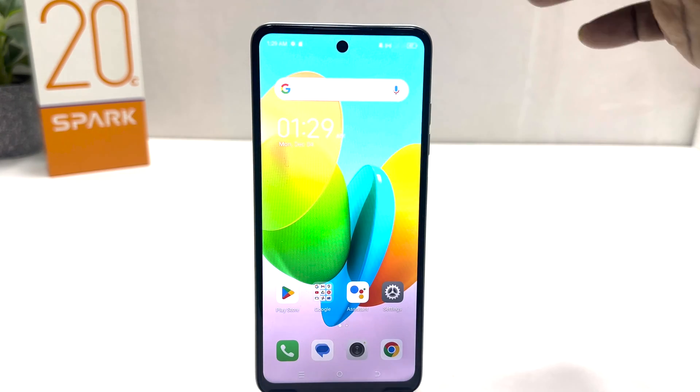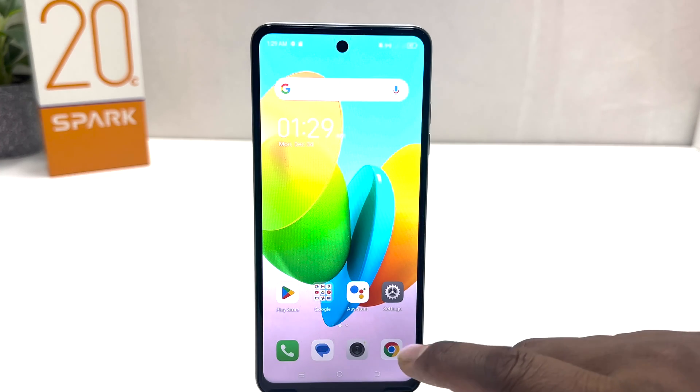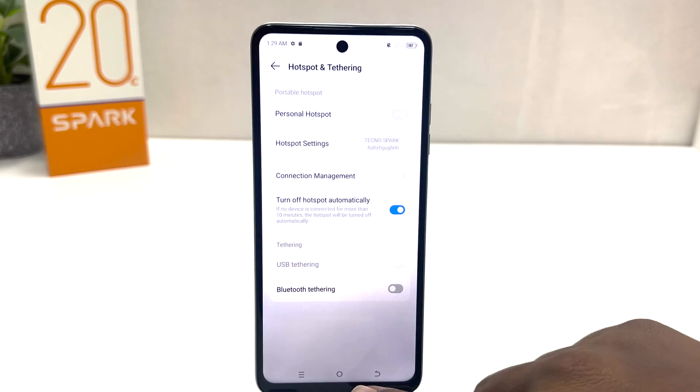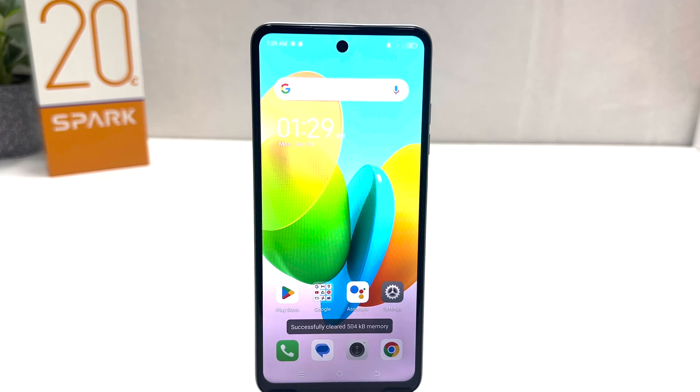If I go back you can see this is the Wi-Fi hotspot icon. If you decide to turn off Wi-Fi hotspot, you can go again to your Techno Spark 20C settings section and simply turn this off. There is also another quick shortcut way to turn on or off Wi-Fi hotspot.